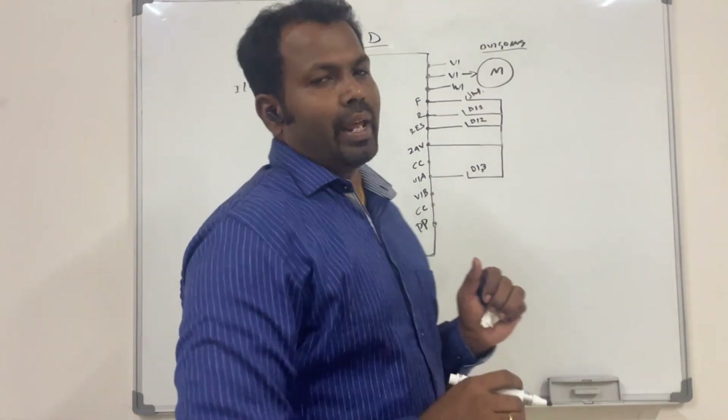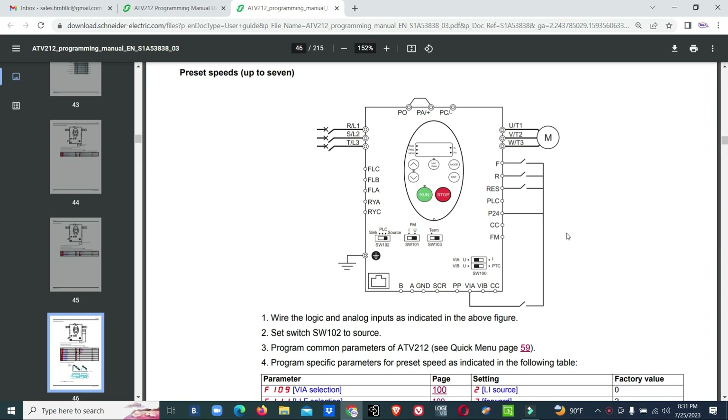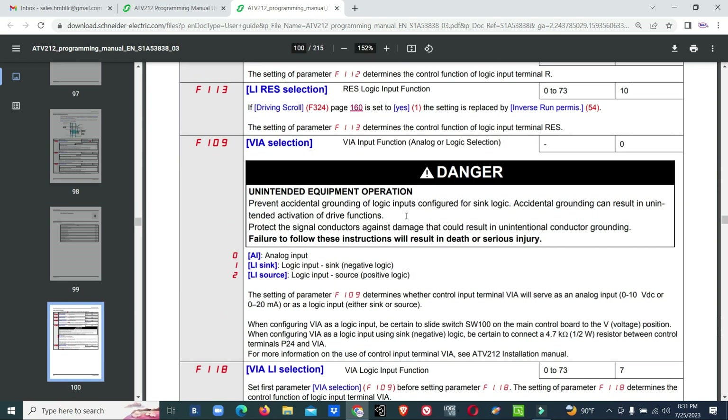After making this wiring, we have to do the settings in the VFD. This sample wiring diagram is as shown in the data sheet. Each input has a parameter number: for the forward input it is F111, for reverse input F112, for reset input F113, and for the VAE selection F118 — all mentioned on page 100 of the data sheet.